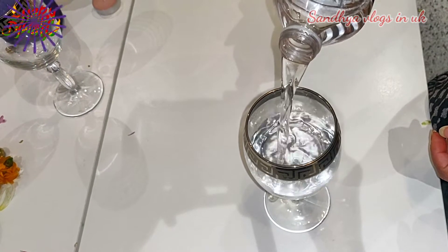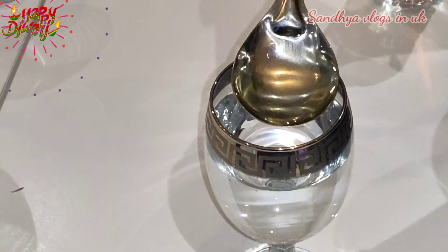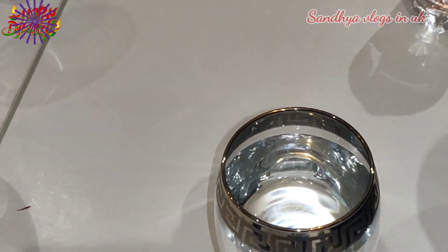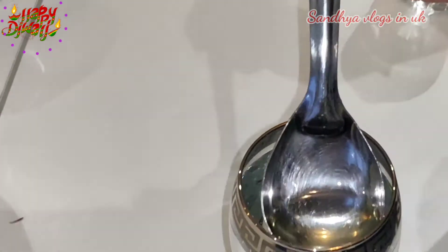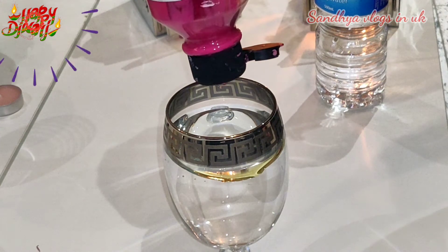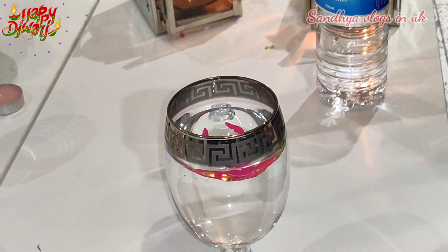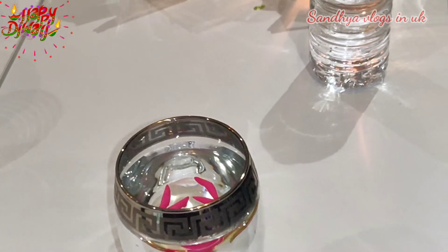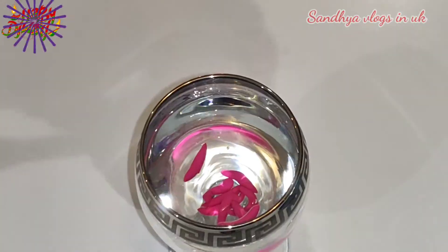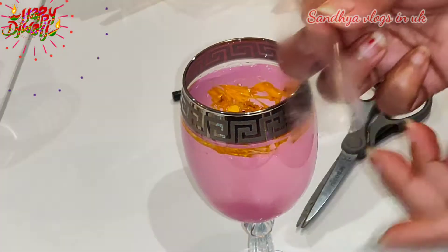Now we are looking at the third hack. We are looking at water. You are making a different color mix. Montage oil in 2 spoons. We have a plastic cover like that. I cut the skin as well. We are looking at a hole in the middle.